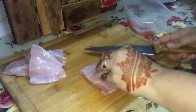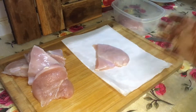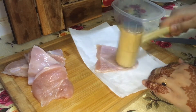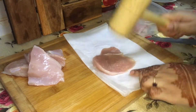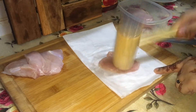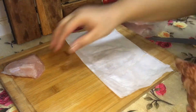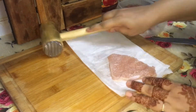I am cutting it now and then I am going to pound it. You can see the pieces are small and thin, so we need even cooking time — we need them to be evenly cooked. Pounding also makes the chicken tender. This last piece is also very big, so I have to pound it too.